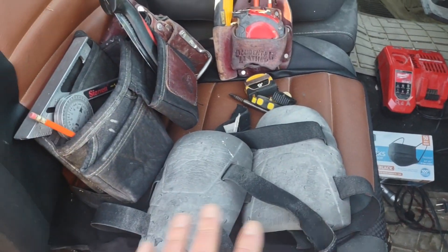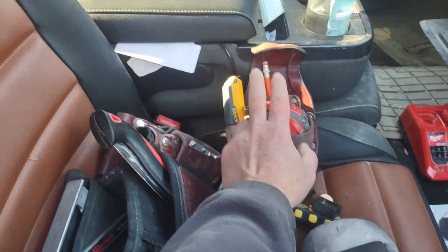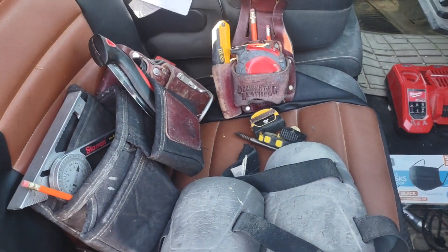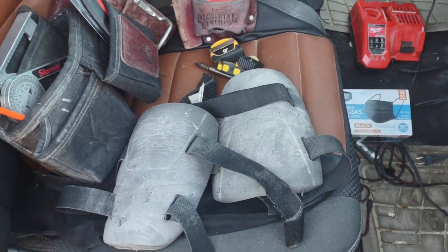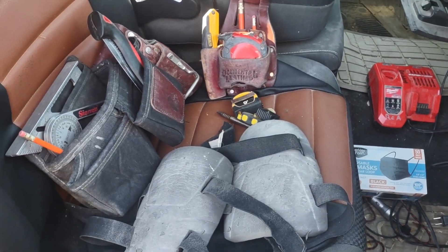Knee pads are the most necessary tool. You can get away with just a tape measure and a razor knife on your hip, but if you don't have knee pads on, you're going to end up crying about it 20 years down the road.